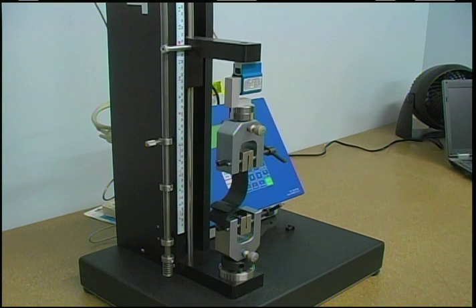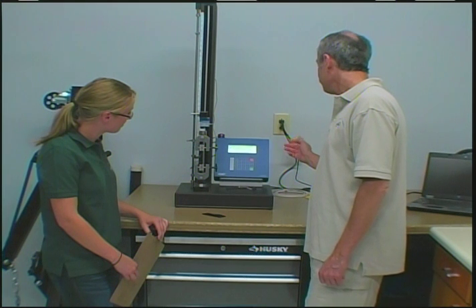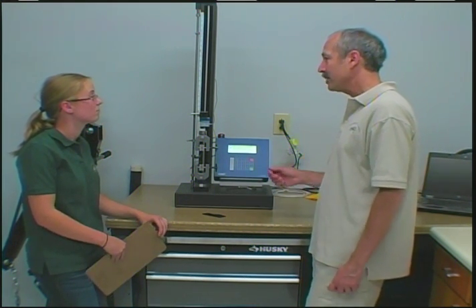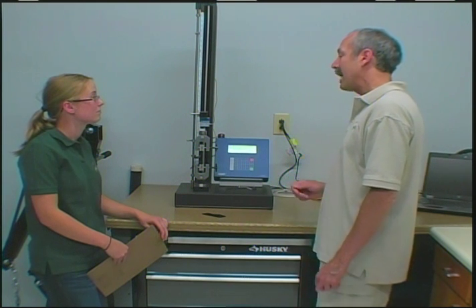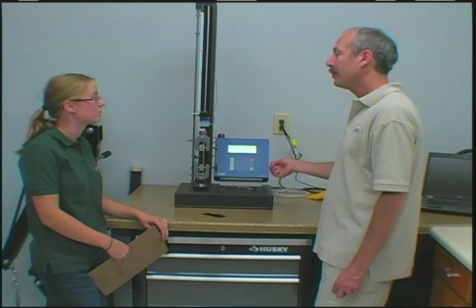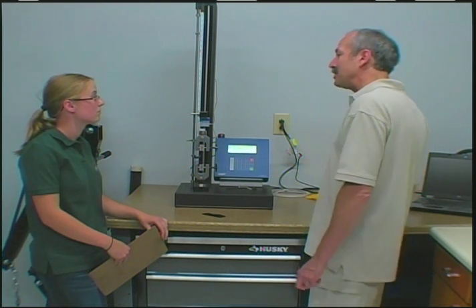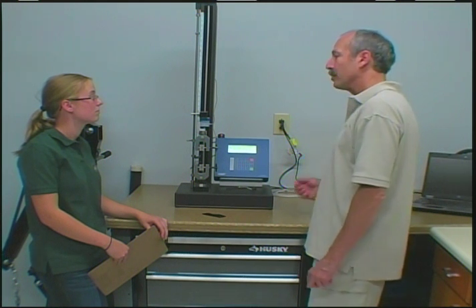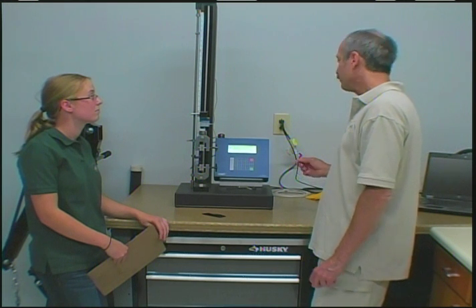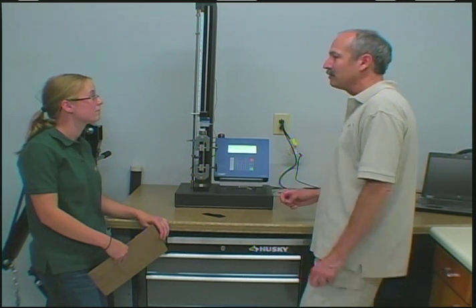It records the force at the exact instant that the sample fails. In this case, this sample broke at 89.55 pounds, which is well in excess of the 46 pounds that Underwriters Laboratory sets for personal flotation devices. We can either manually record this data, or the test tower will upload it to a laptop so we can print the reports off. UL gives us specific reports we have to fill in, so unfortunately we have to do that manually, but the reports themselves calculate all the values after the fact.